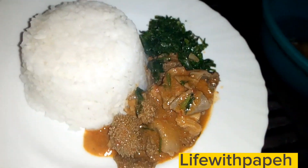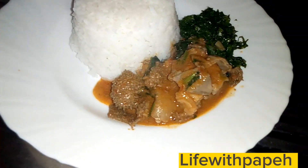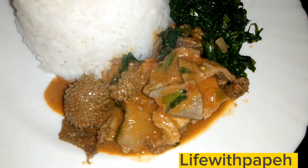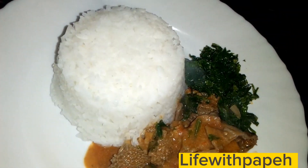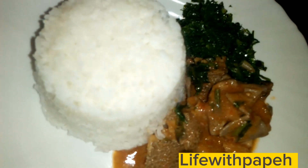You can season it with any spice of your choice — I season with curry powder. And here is our matumbo, ready, just ready to serve.